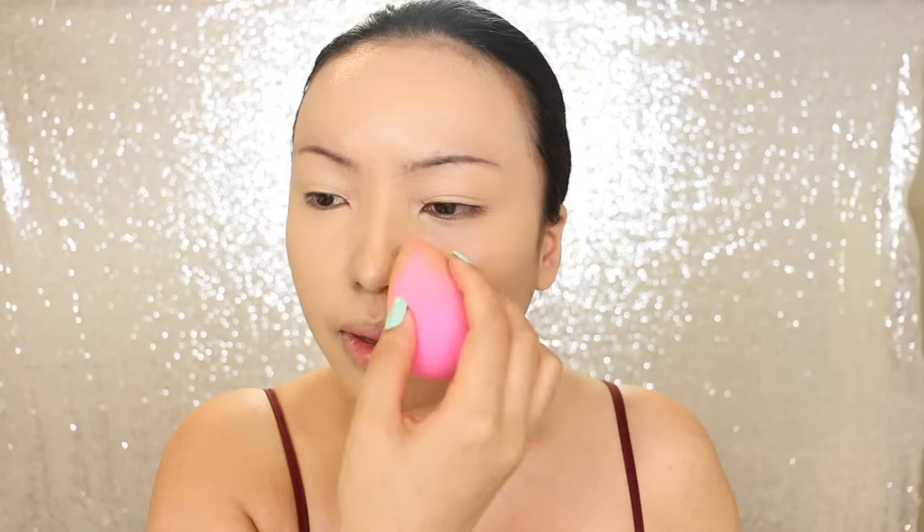Now I can apply the foundation. I'm taking Touch in Soul Advanced Real Moisture Liquid Foundation — this has SPF 30. I'm just going to bounce it and slowly blend it all over with my Beauty Blender. I also have to remember not to mess up my nose, so just lightly dab.